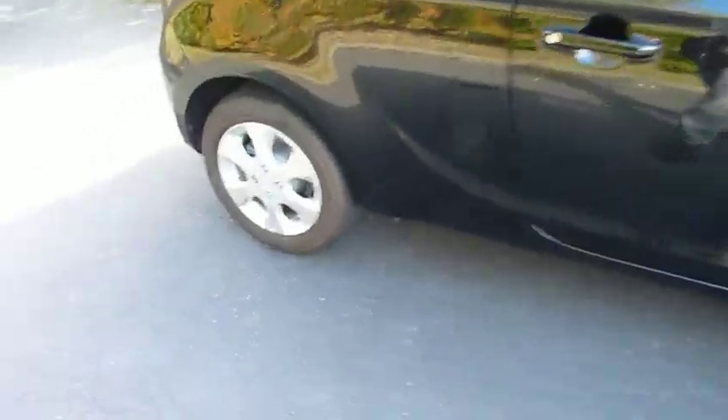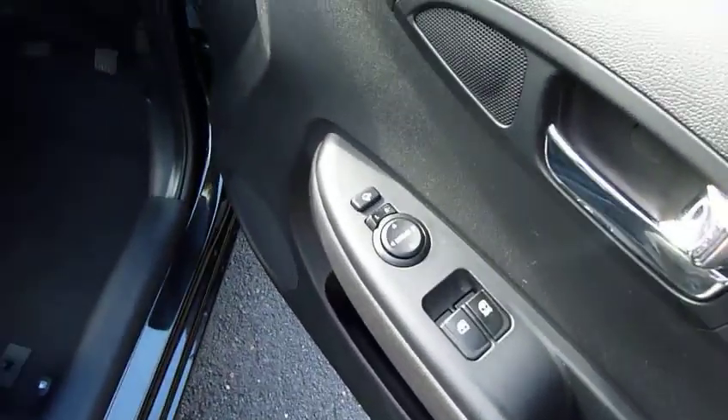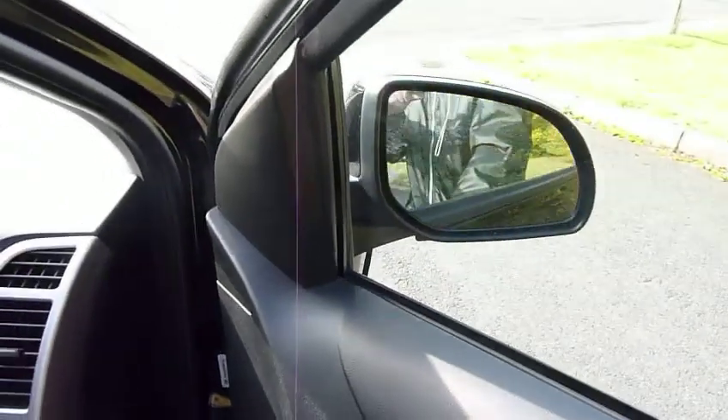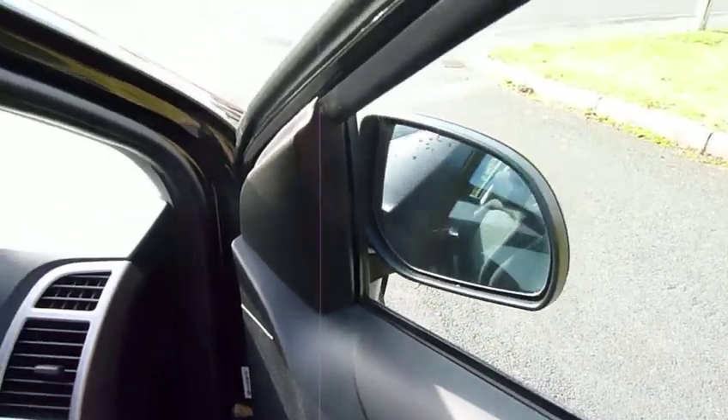As you can see with it being the Comfort, it's got alloy wheels, which is quite a nice touch, along with colour-coded door handles and mirrors. It's a three-door. It's got electric windows and electric mirrors — they'll also fold, so if you've got a bit of a tight garage or you're parking somewhere that's a little bit tight for space, it's absolutely ideal.